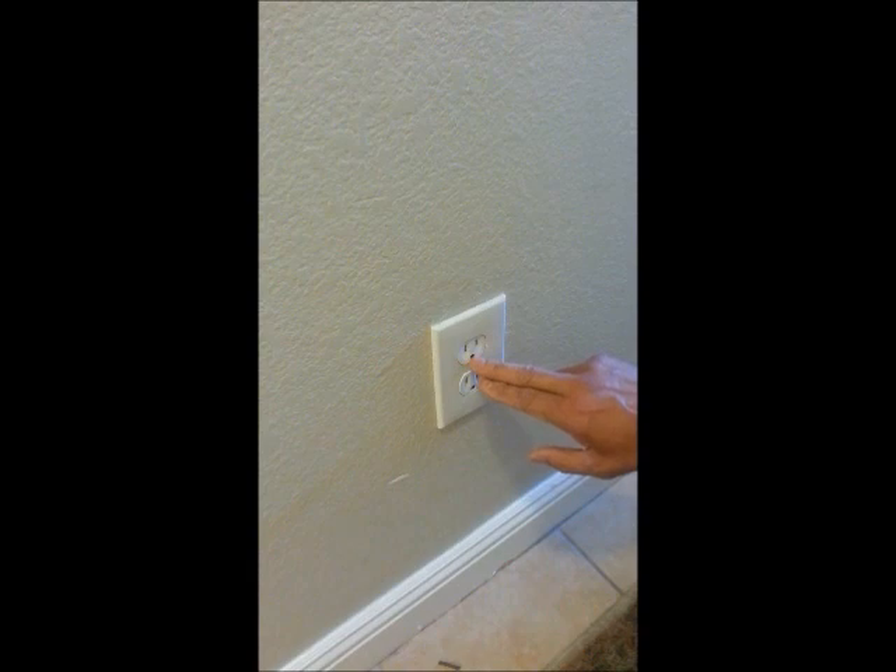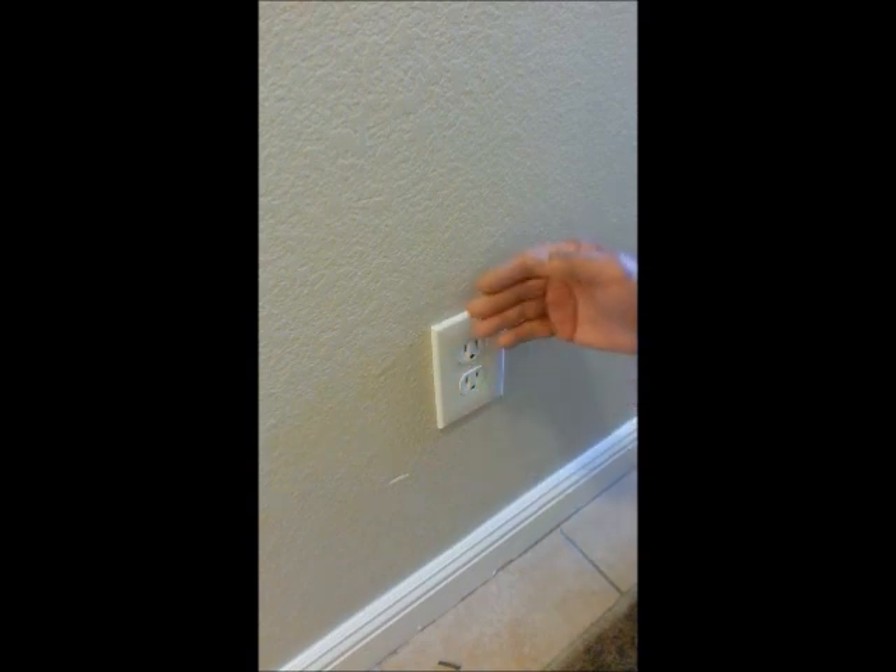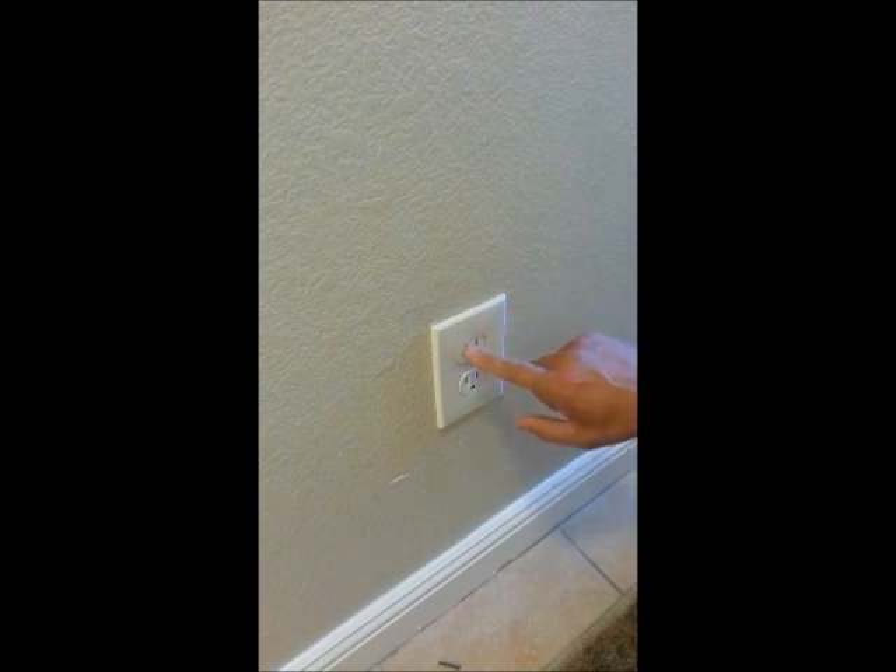Some of your plugs will only have two prongs. So if it has a larger prong — the larger of the two prongs — the larger should go in, and can only go into the larger slot. So what I'm getting at is when you take this out, the white wire will go to the larger one.